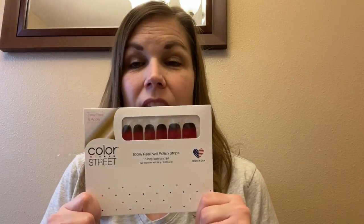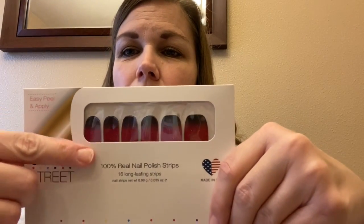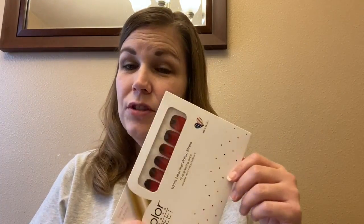Hello everyone, welcome back to my channel. Today we are going to apply some Color Street nail strips. If you are not familiar with Color Street, these are 100% nail polish strips and they go on with little to no tools — I will show you that in a few minutes. You can remove them with regular nail polish. Today we are going to put on 'Bloody Gorgeous,' which has a little ombre with some red and sparkles that gets deeper toward the back of your nail. It's a little Valentine-like nail strip, so let's get started.